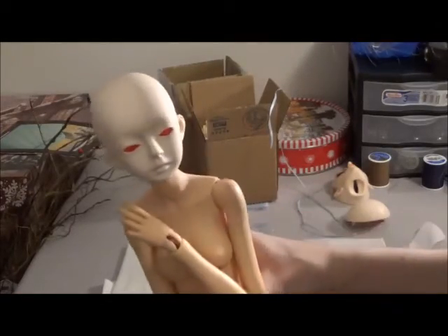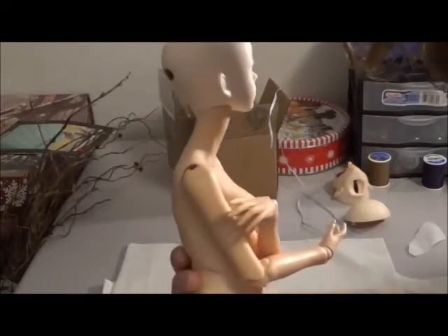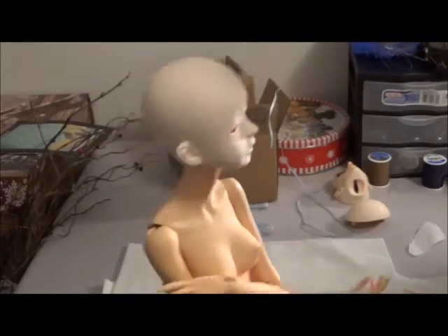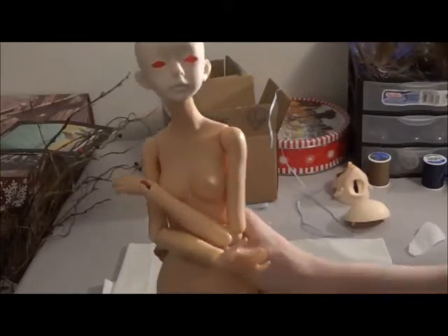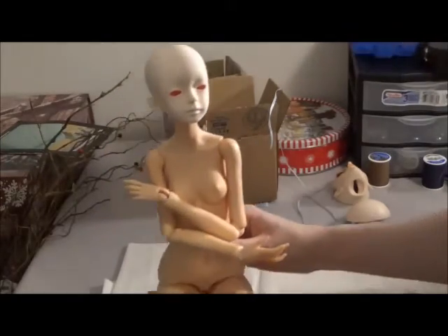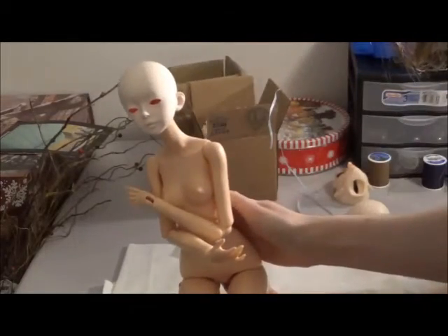Her head is a little bit small and a little round and her neck looks really long, but then again don't all BJD necks look long usually. So there she is — she's so cute and pretty. I think that does work pretty well if you want to do that.